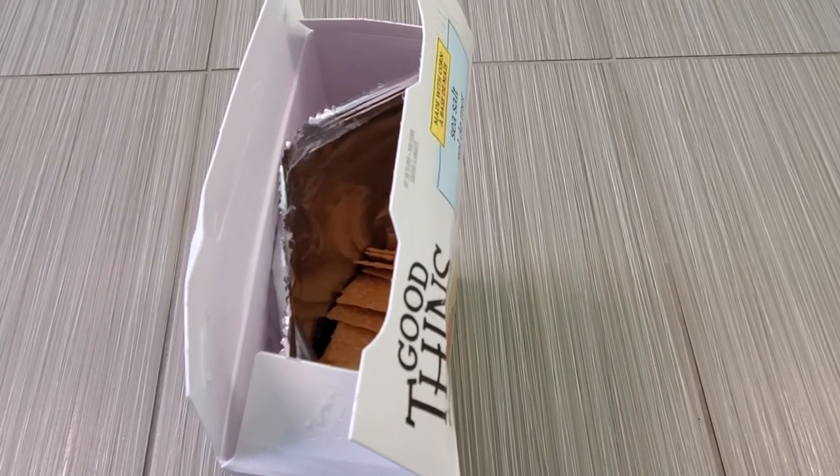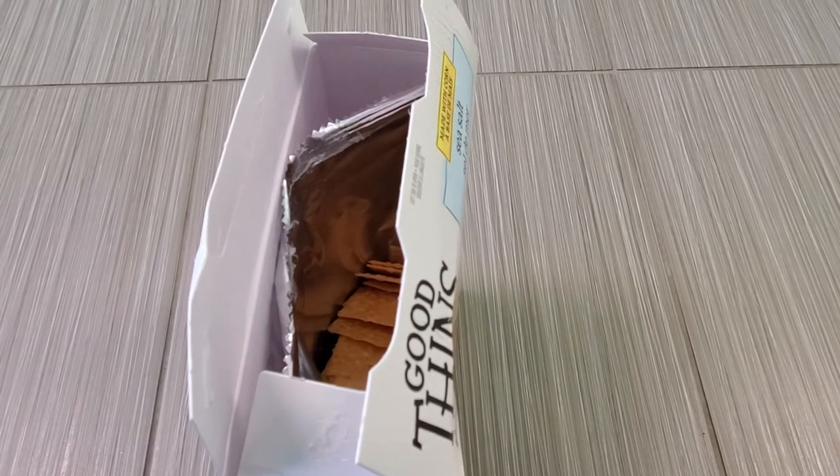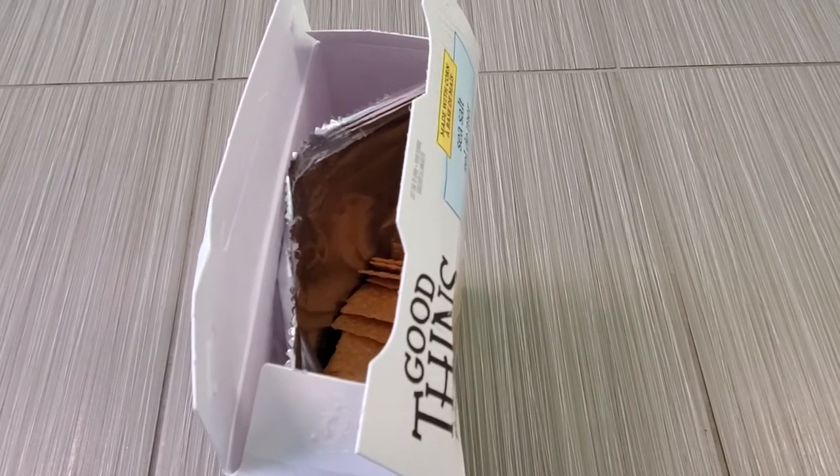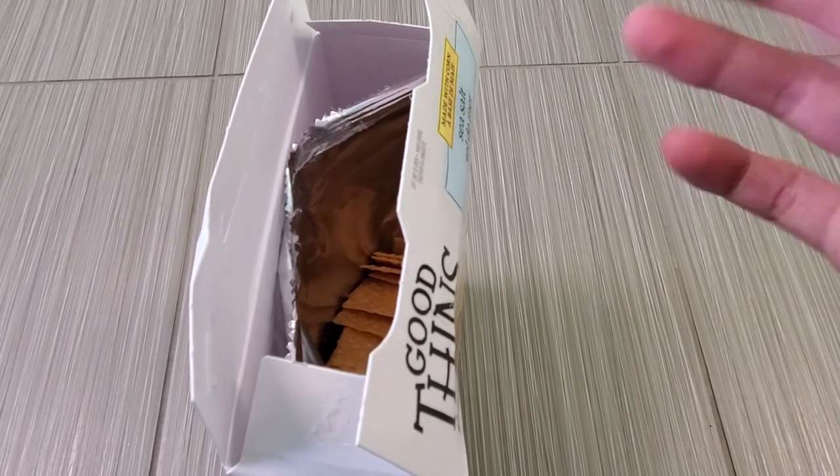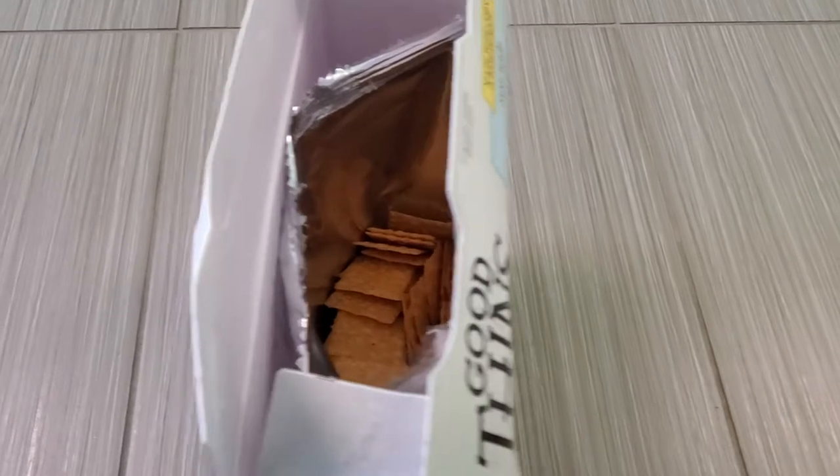I got these on sale, but they're actually pretty expensive generally — like three bucks a bag. And there's actually not that much in here; most of it's air, as you can see.